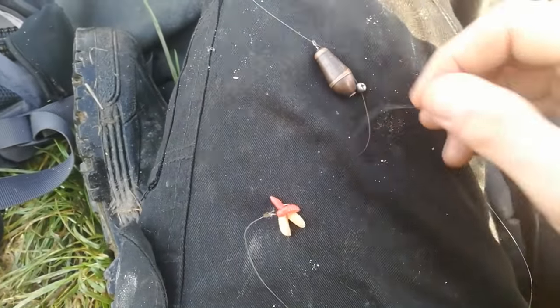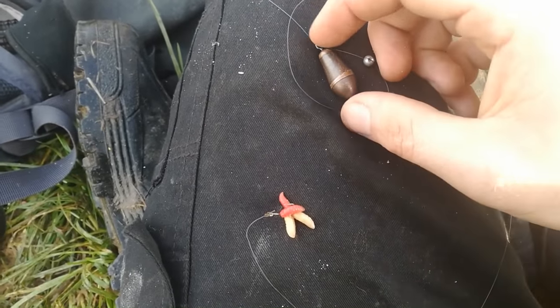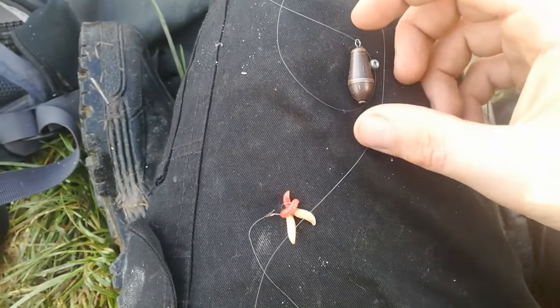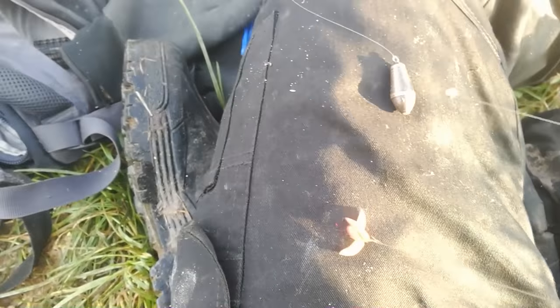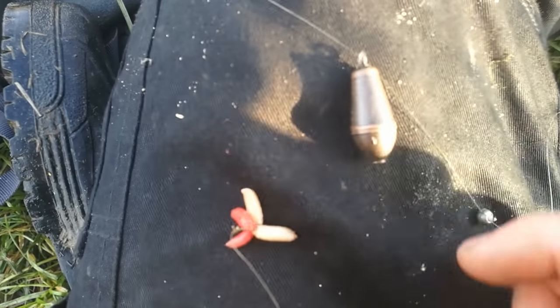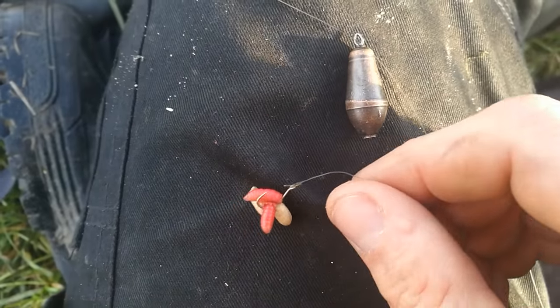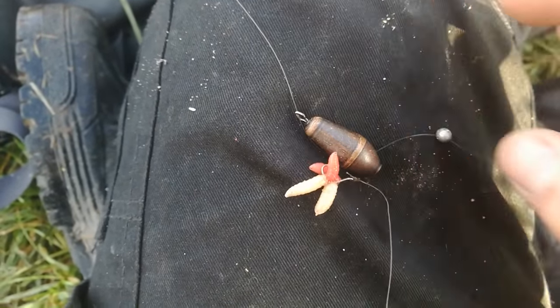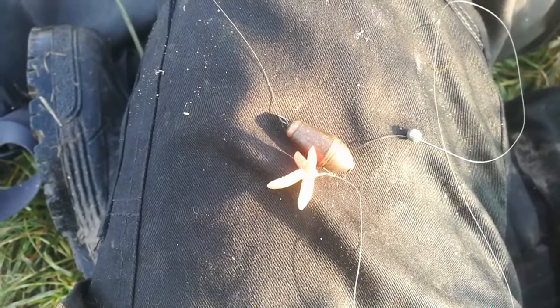You could have a buffer bead on there, or a clip for your lead so it's quick to change between them, but as a general beginner's rig this is fairly decent. If you're new to fishing or river fishing, it's very simple, very easy, and very effective. I've caught a lot of fish on it and it's very quick and easy to set up as well.